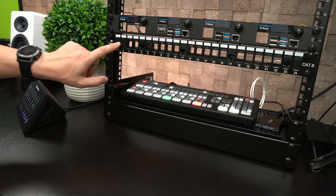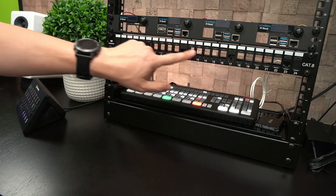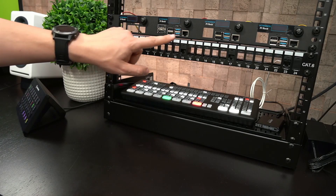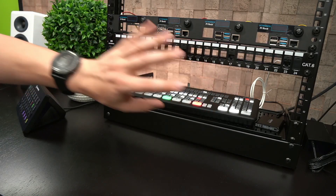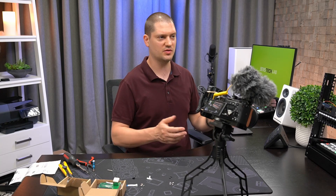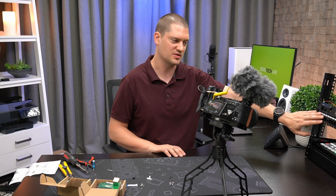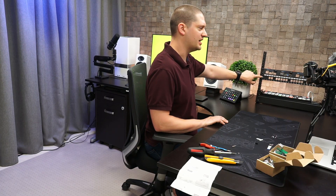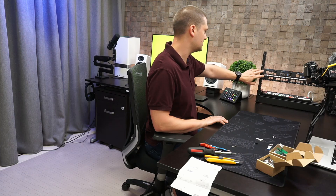I also added a patch panel here. These take regular keystone patch inputs, so I'm going to run the networks through here through the patch panel to a hidden switch on the back side of the rack. You could use a 1U rack mount switch if you like, but I'm just going to use a really cheap little TP-Link SG1008 PoE switch to power these up.